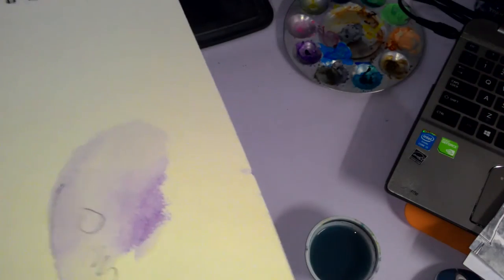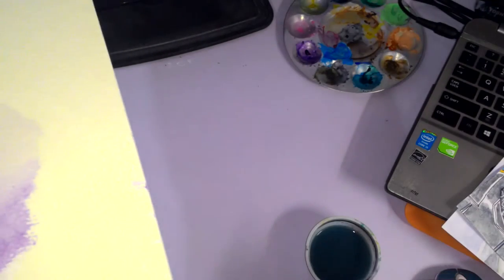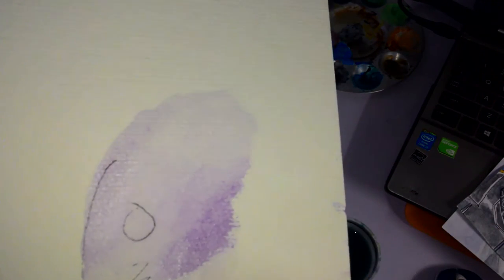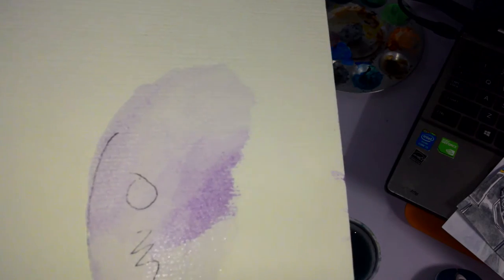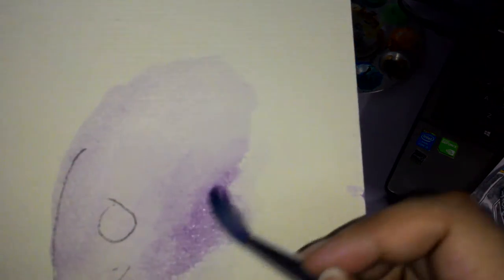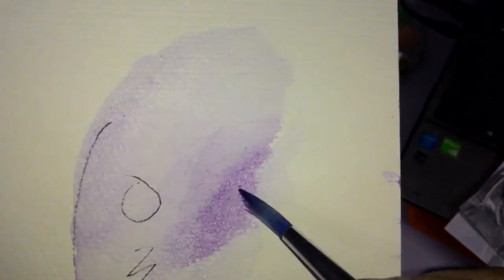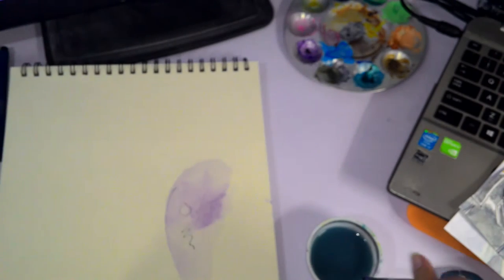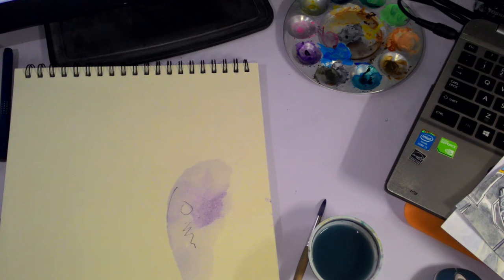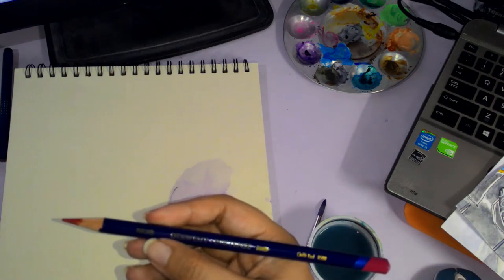With my Canson paper, if I go back to an area and reactivate it, it would blend out. Here it's reactivating but in a very minimal manner — it's not blending anymore, and you can see it's starting to corrode the paper. I hope that gives a fair idea of what I went through. Let's try the Inktense pencils — I'll grab the Derwent Chili Red.